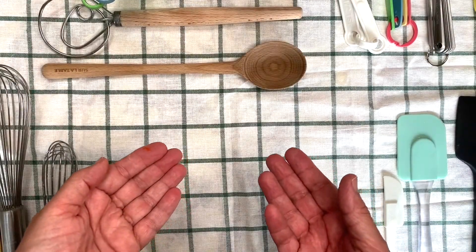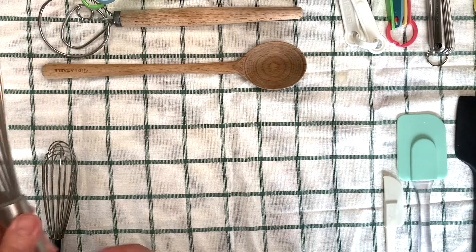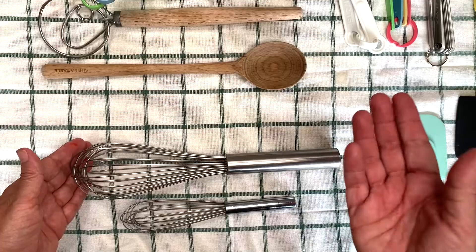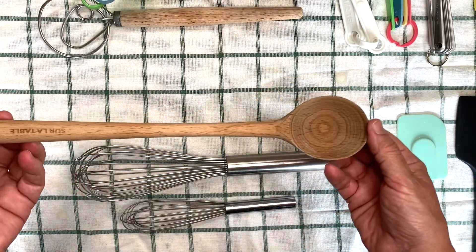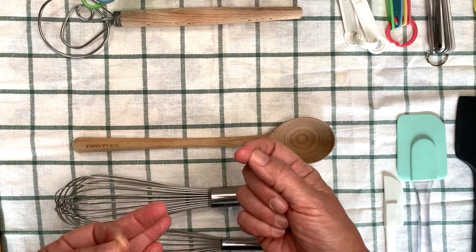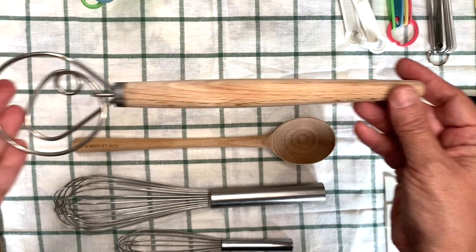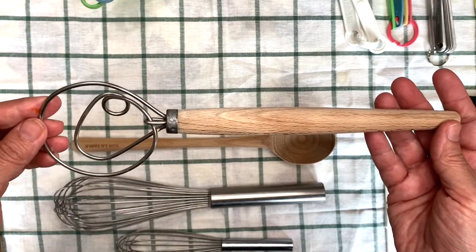Now that we have our ingredients measured out, how are we going to mix them together? Let's look at those tools. We have a whisk — this one is a large whisk, and I also have a smaller whisk for mixing up smaller things. You can use a spoon; I like to use wooden spoons, but you could use a metal spoon or a plastic spoon. And when you're mixing up something thick like dough, we also have some options for that. One of those is this — this is one of my favorite tools. This is a Danish whisk. I know it looks kind of funny, but it works great.